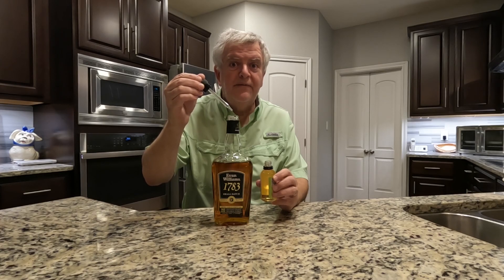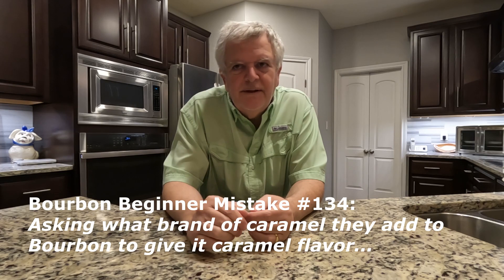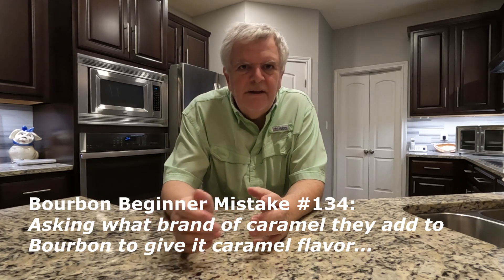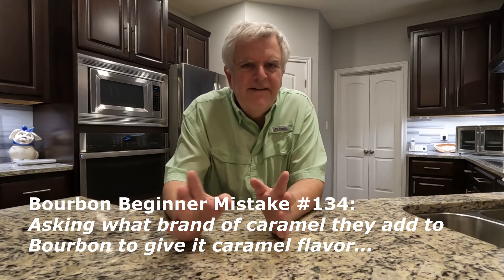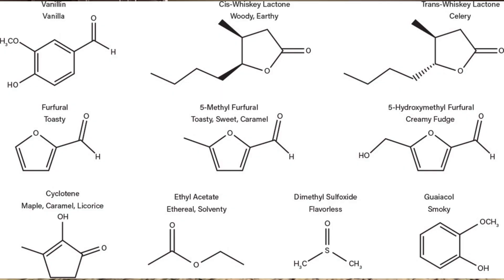Is this the secret ingredient that distillers use to give bourbon the caramel and vanilla notes? No, it doesn't work like that at all. It's basically the chemicals from the breakdown of the sugars in the bourbon when it's being aged and the interaction with the wood — the charred wood in the oak barrel.